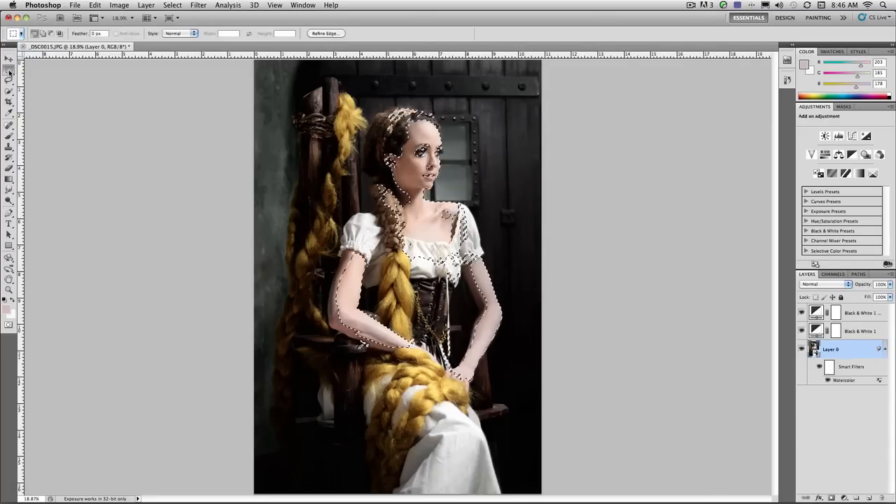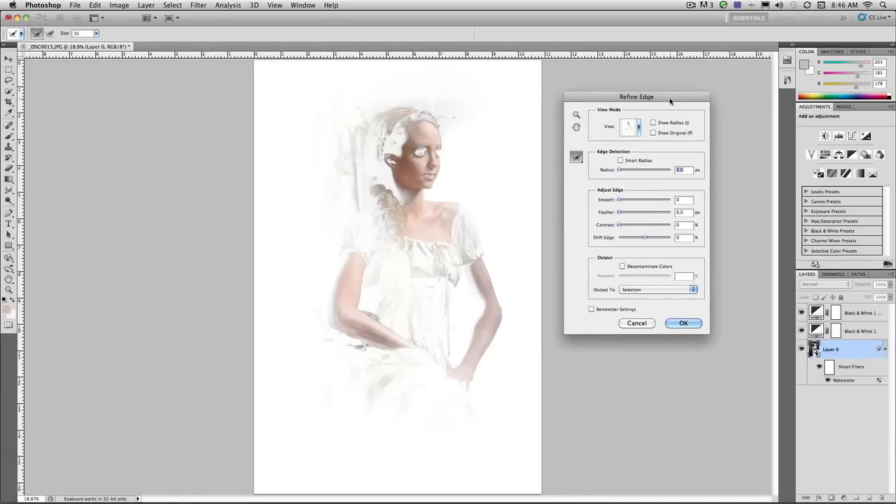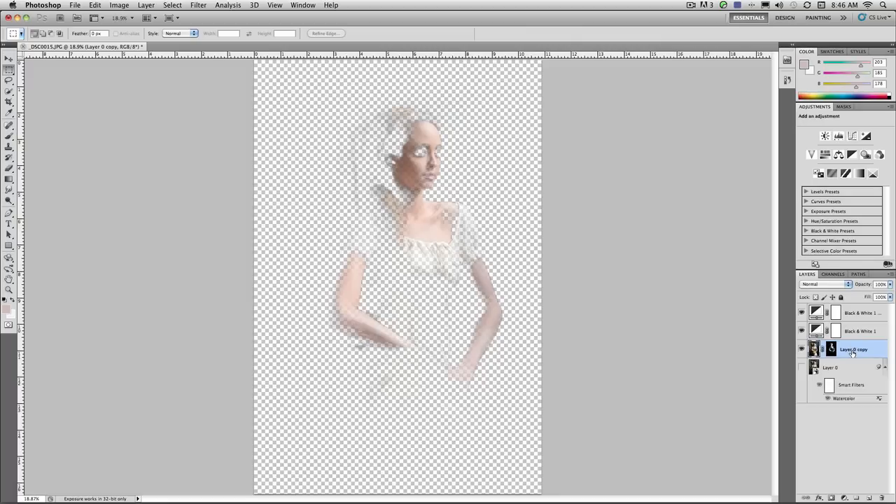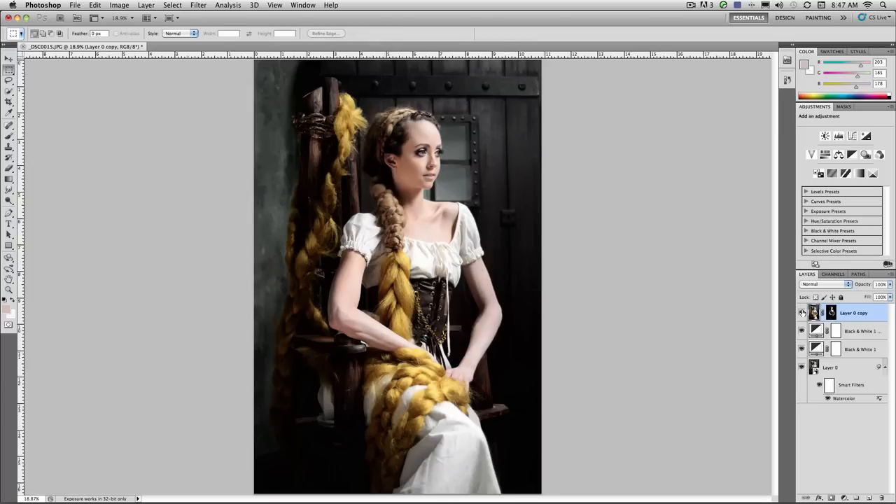Then we could choose a selection tool such as Marquee and click the Refine Edge button, which lets you quickly see what you are selecting. I could choose Smart Radius if I want to automatically detect edges and round that out — that's going to clean things up. We can smooth things a bit with the smooth edge and add a little bit of feathering to avoid hard clipping. I've got the skin tone selected. Instead of outputting that to a selection, we're going to choose a new layer with a layer mask. That's going to put that material on a copy of the layer masked to just the skin tones.